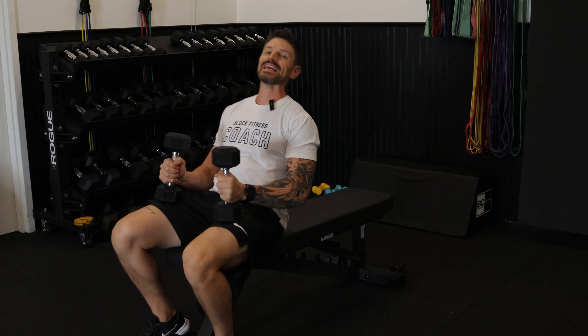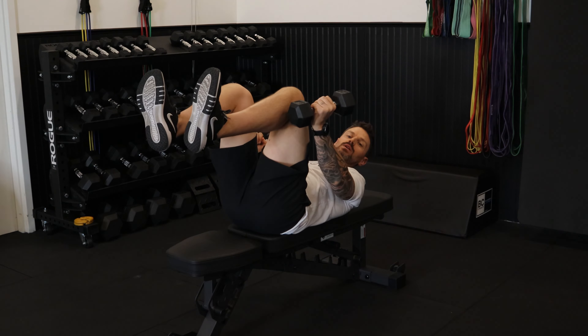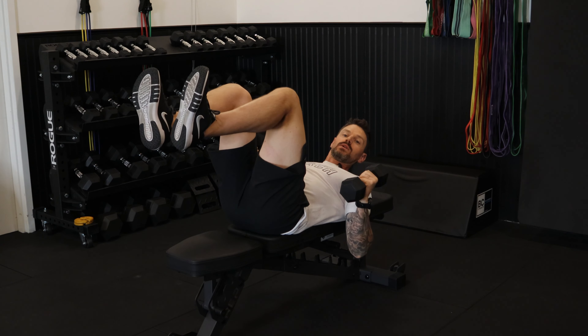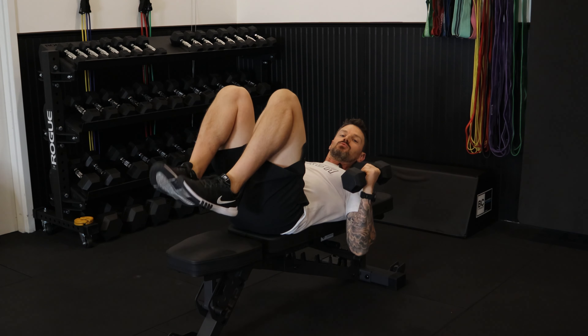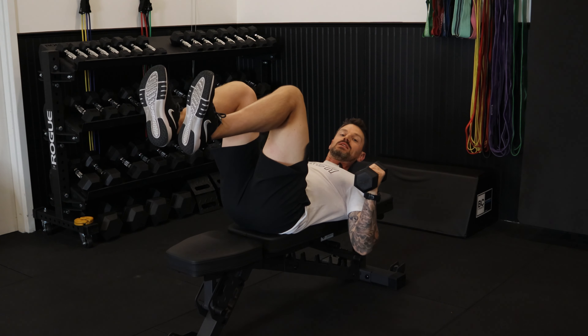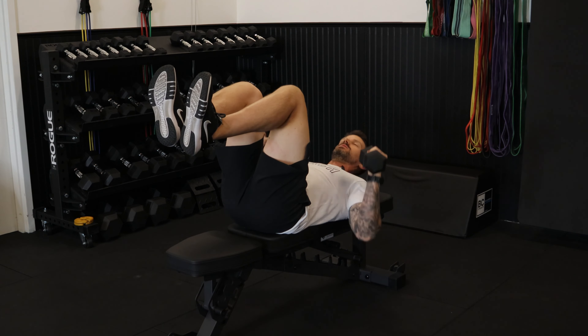Dumbbell feet-up alternating chest press. Use a pair of dumbbells that you can control in this very unstable position. Place them on your knees, kick them up, and get your legs into almost a dead bug position. You want your shins parallel to the ground with your toes pointed straight up towards the ceiling — try not to let them drop.